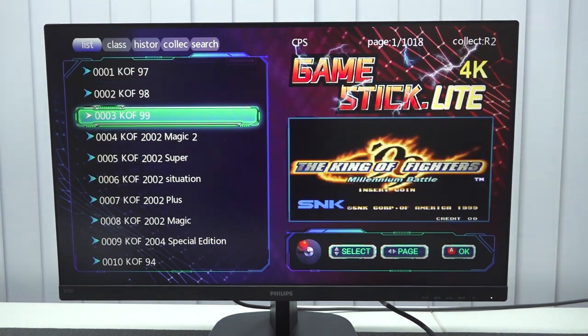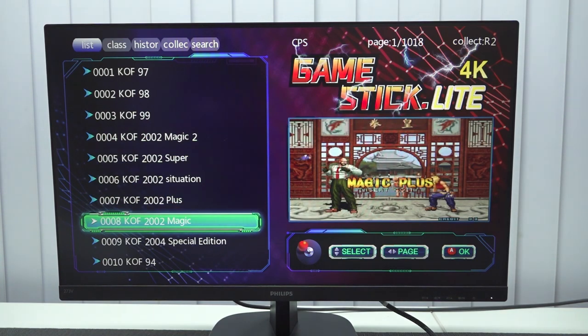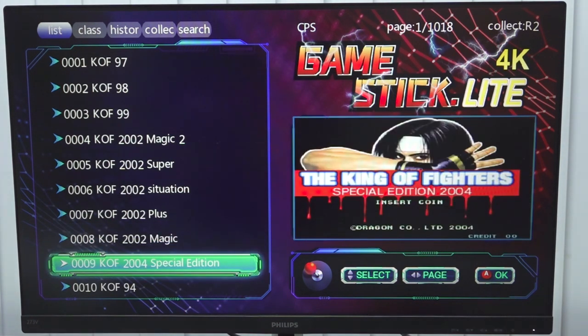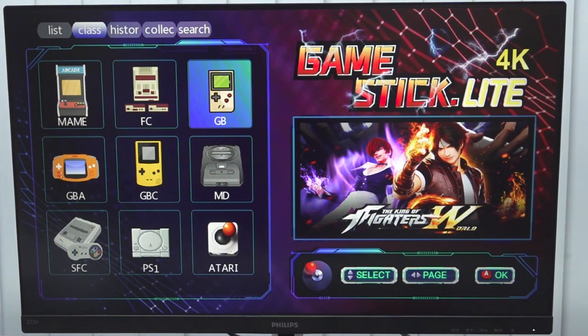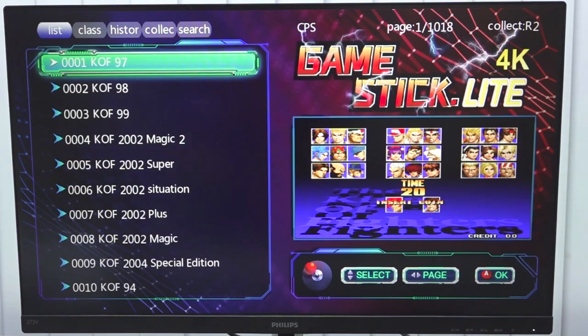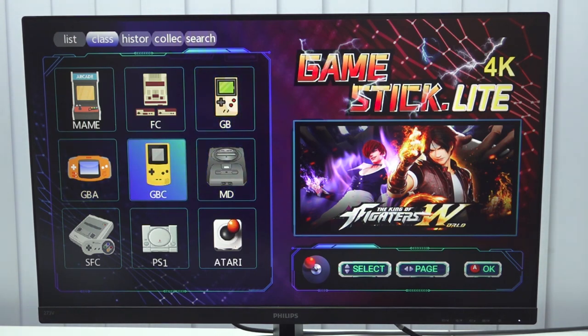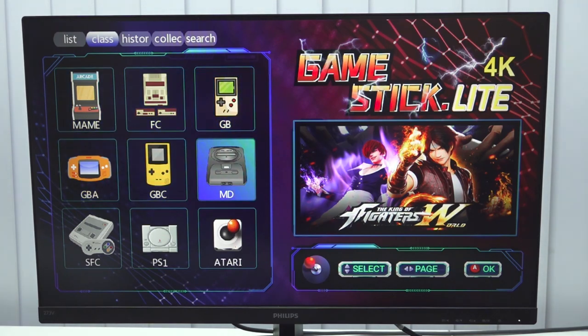Let's take a close look at the menu. First, that annoying sound. They didn't even put the effort into putting a normal preview video. Pressing R1 and L1 we can change between the top menu. Here we get the list, the class, the history, the collection — which is more of the favorite list — and a search function. Under the class we get the platform options: MAME or Arcade, Famicom, Game Boy Classic, the color version, GBA, Mega Drive, Atari — which you don't see very often — PlayStation 1, and Super Famicom. That is the only thing we're going to get.